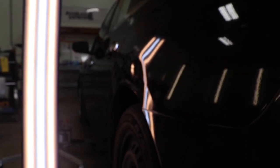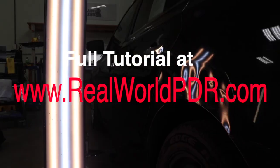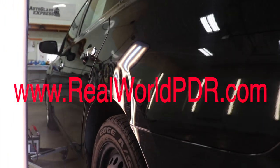The full version of this 41-minute tutorial is going to be over at www.realworldpdr.com. If you're already over there, that's awesome. If not, what are you doing man — 25 minutes.